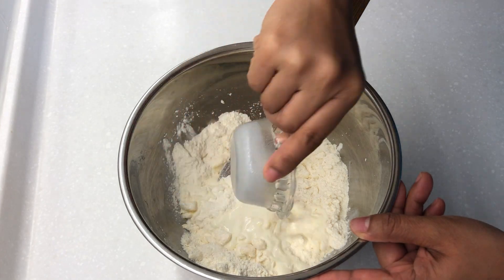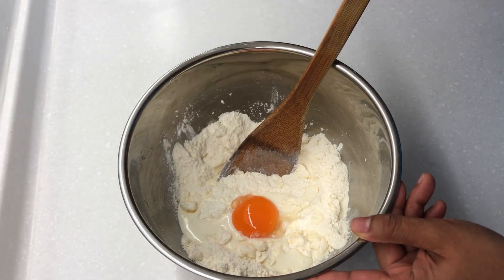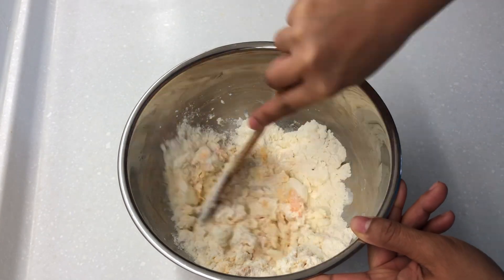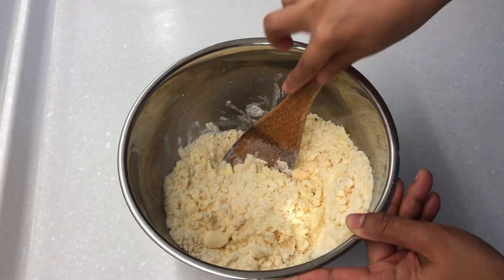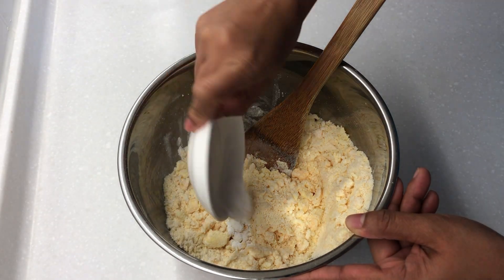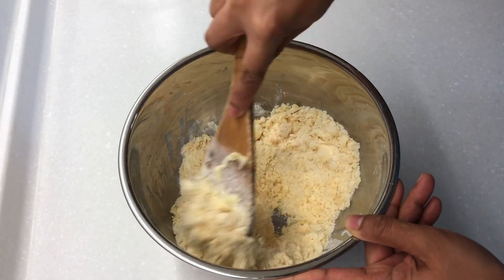Then add milk and egg yolk and stir. Lastly, add baking soda and baking powder and stir to combine until you form a dough.